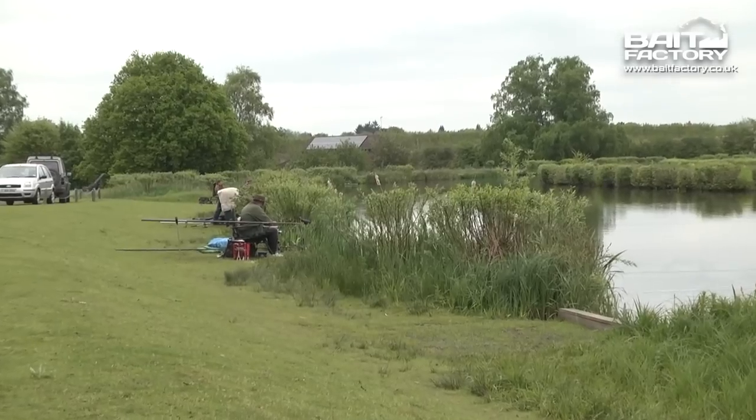Welcome to Bait Factory TV. I'm Dom Garnett and we're at Marsh Farm today. It's allegedly meant to be summer but it's actually feeling pretty chilly, so I'm going to fish fairly fine today.